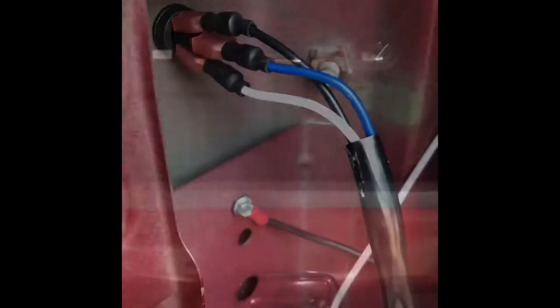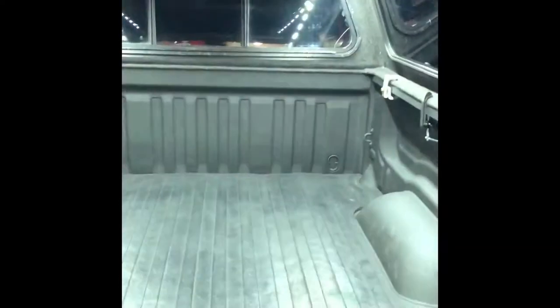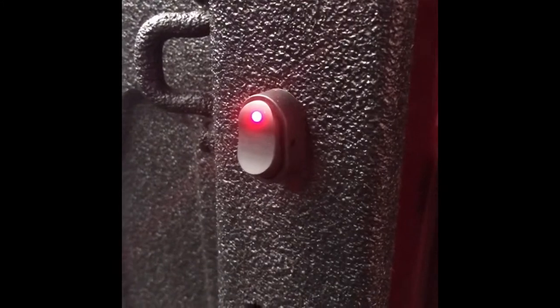It's getting dark out — I'll take some video and show you exactly how it works. It's dark out now and I'm going to show you the operation of the tailgate lights. I even have a switch right here, so even if I have the tailgate down I can turn the lights off.